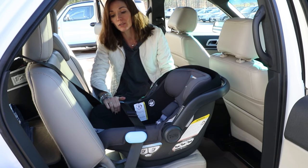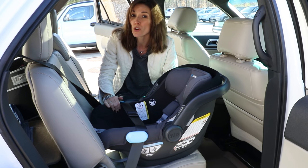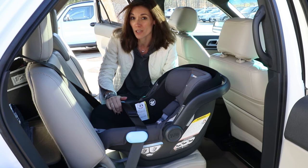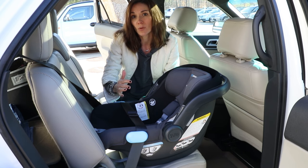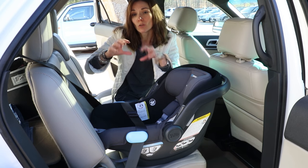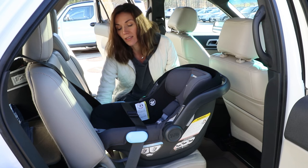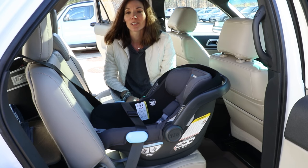The last thing to do is check the belt path. You should have no more than one inch of movement in the cross car direction. If you have a little bit of tipping, it's okay with the Mesa to place a large rolled-up towel underneath in that location. And that's how you do a carrier only install.